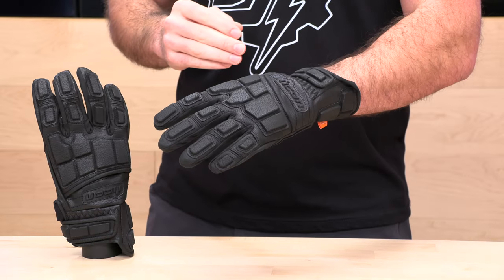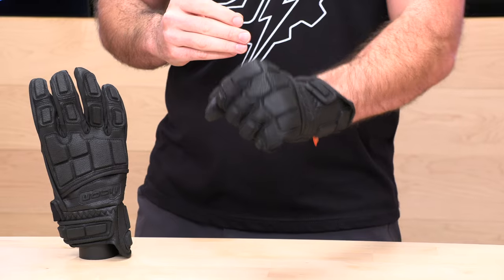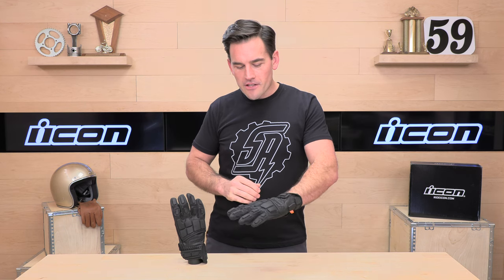Icon — these are the wild guys out of Portland, Oregon. They're all about style; they make some of the most popular sport bike gear and now some more adventure gear in the industry. These Motorhead 3 gloves are just that — they are unorthodox.